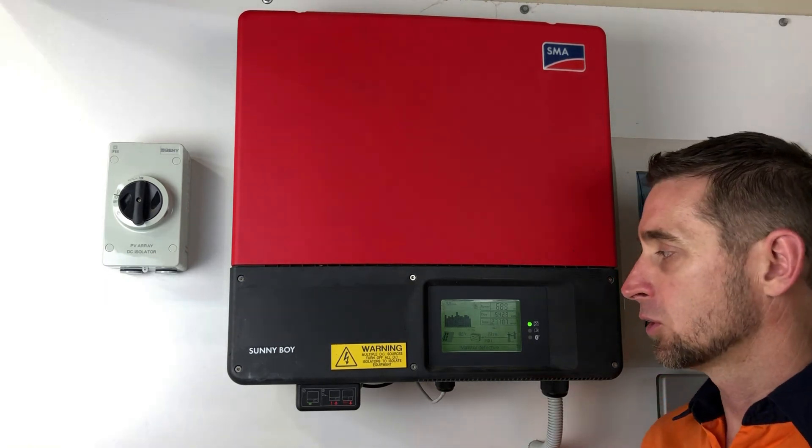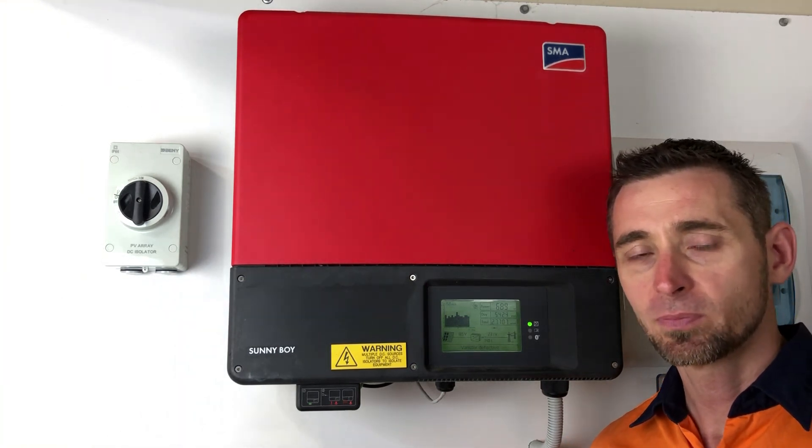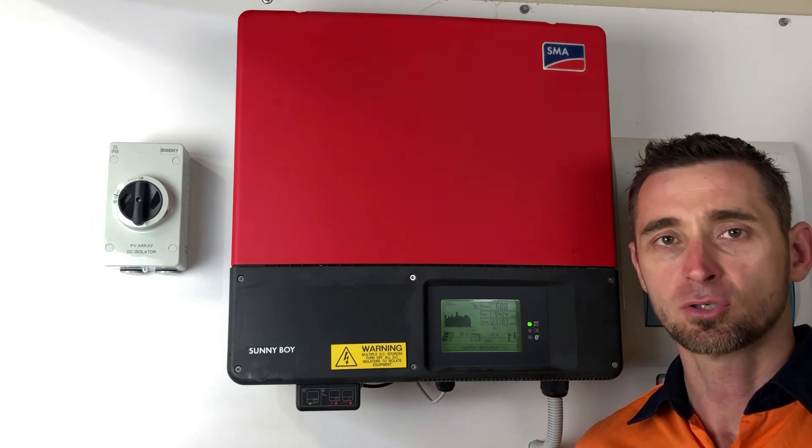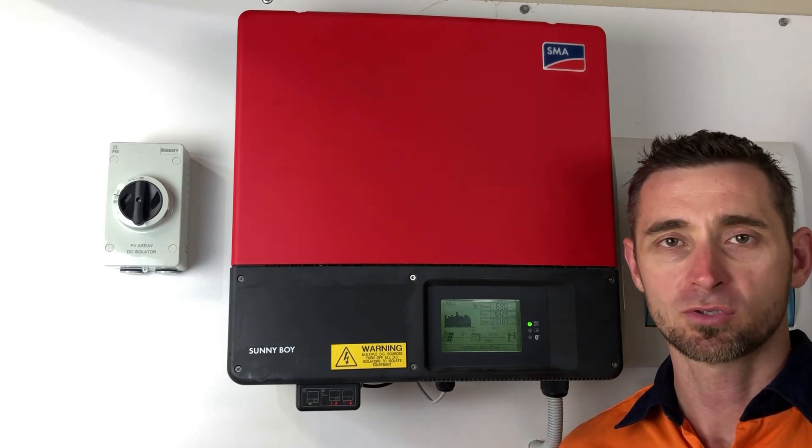If you're on the Gold Coast or South East Queensland, Gold Coast Solar Power Solutions can certainly help. If you're somewhere else in the world, I recommend getting in touch with a local solar accredited electrician who can assist you further. Thanks very much for watching this video.